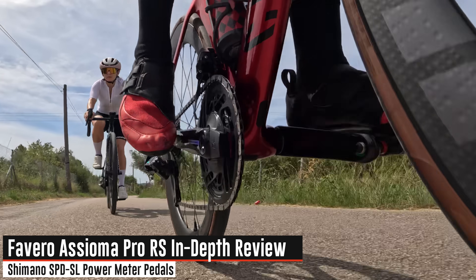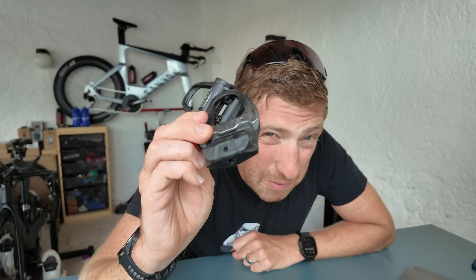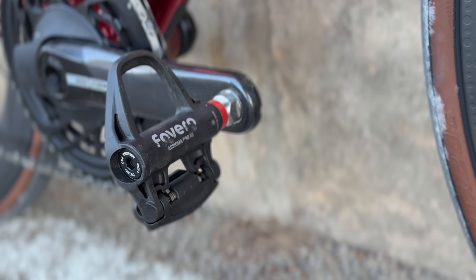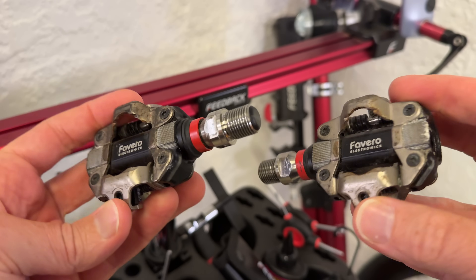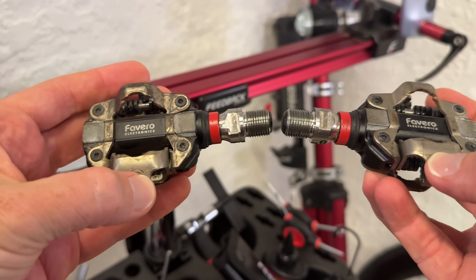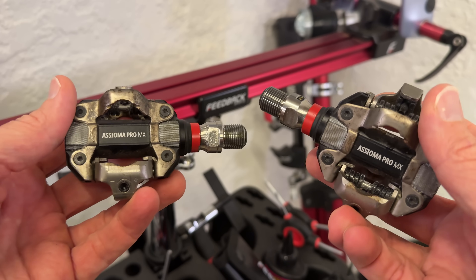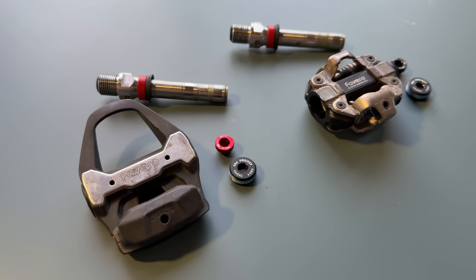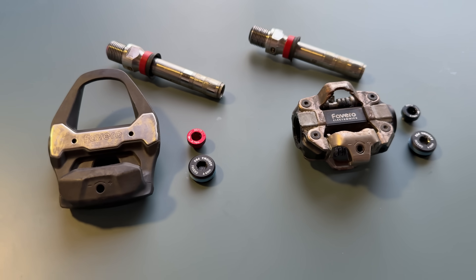These are the brand new Favero Asioma Pro RS pedals, and this will not be a long or complicated in-depth review. That's because these pedals are virtually identical to the Favero Asioma Pro MX pedals released about a year and a half ago. All they did was take the spindles out of those SPD pedals and stick them into SPD-SL pedal bodies — it is as simple as that, and even Favero themselves will tell you so.